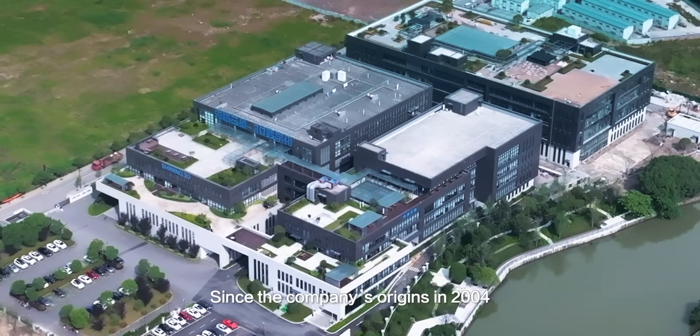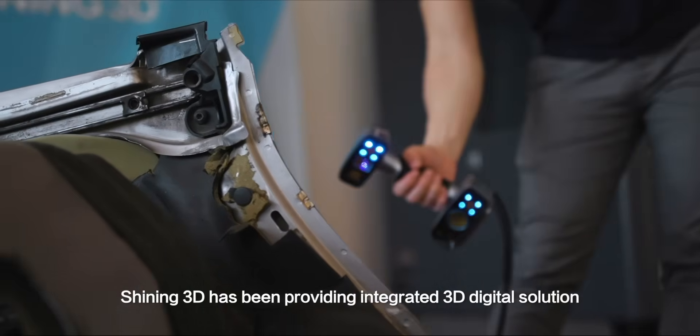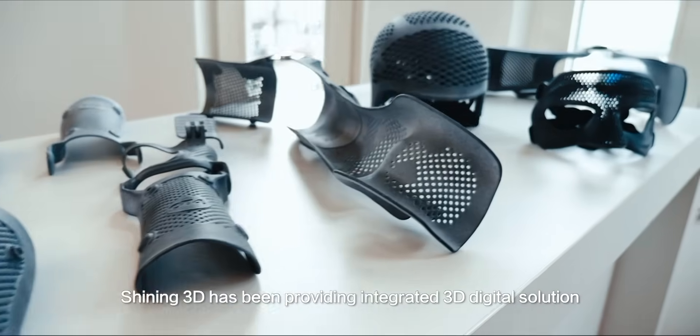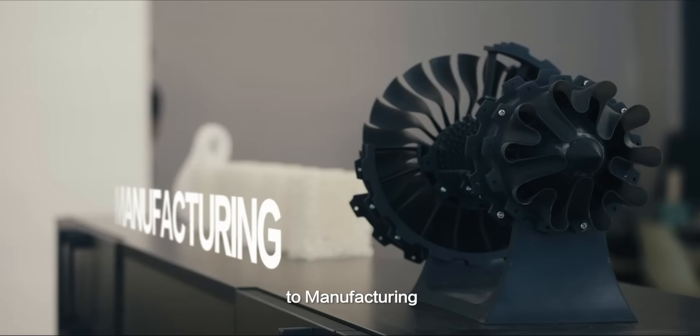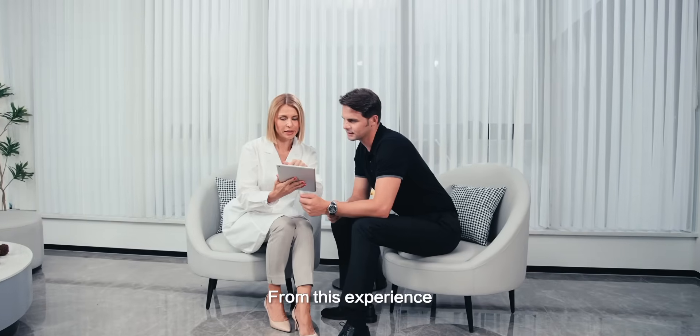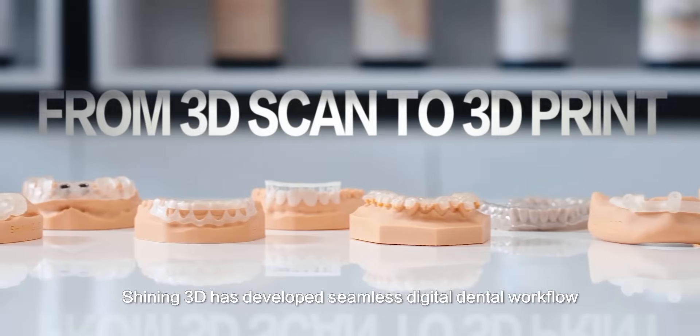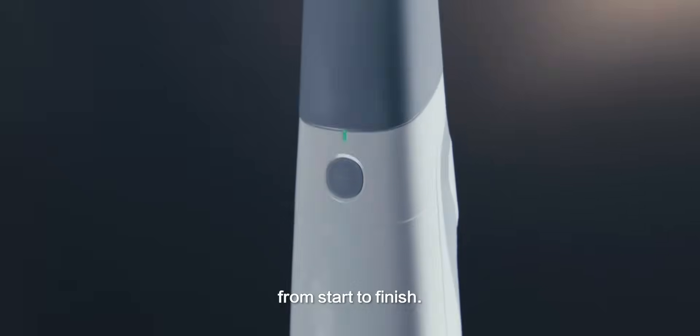Since the company's founding in 2004, Shining 3D has been providing integrated 3D digital solutions to manufacturing, healthcare, and metrology industries. From this experience, Shining 3D has developed a seamless digital demo workflow from start to finish.